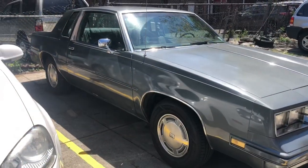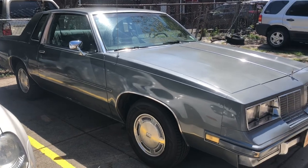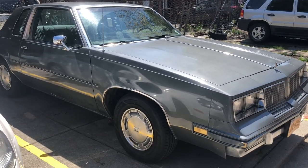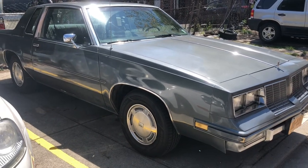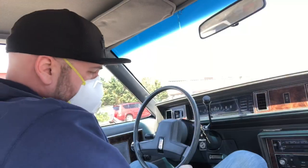We're recharging the AC on an 85 Cutlass Supreme — pretty much any car 1994 and older still using the R12 system. We'll see in a week how it holds up.